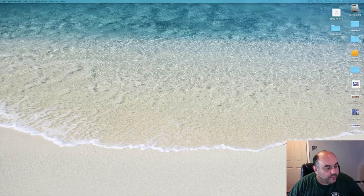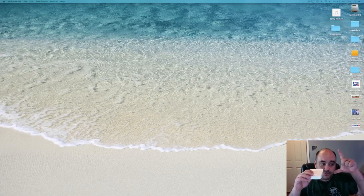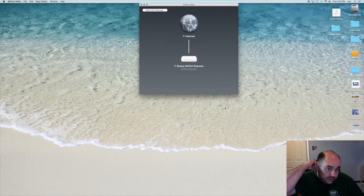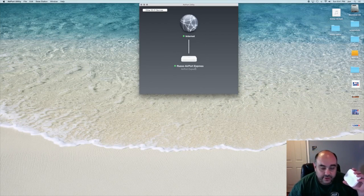Alright ladies and gents, we are back. I'm getting ready now to put my Airport Express — not Airport Extreme, sorry, that's the nice big tall one — my Airport Express hooking this up to extend the network. What we have here is the Airport Utility. This is the current Airport Express we have connected to the internet, showing Russo Airport Express — that's us, my last name for our network. The nice thing about these is they're dual-channel: 2.4 gigahertz and 5 gigahertz.